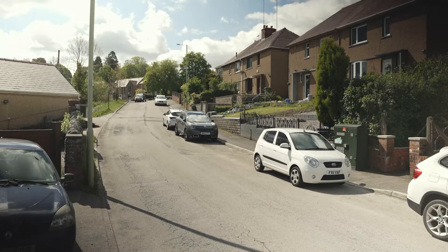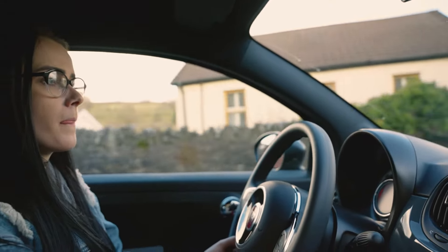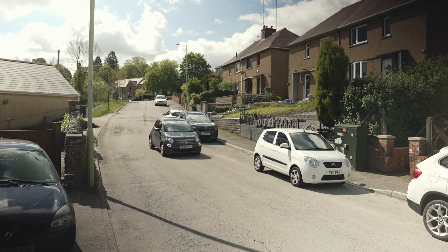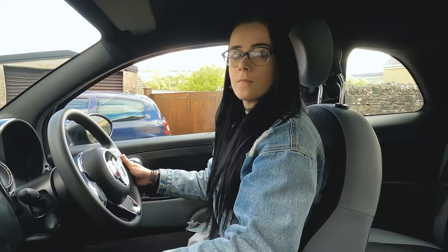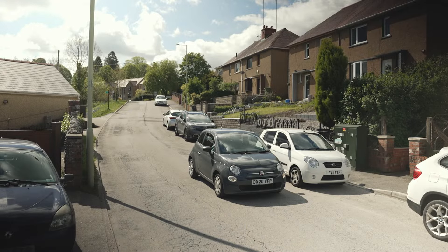Parallel parking is an important skill to master for on-street parking. When choosing a spot, go for a space behind another vehicle where there's plenty of room. Perform your MSPSL routine and pull up a little further forward than the vehicle you want to park behind. Here we're going to employ the one-to-one method.